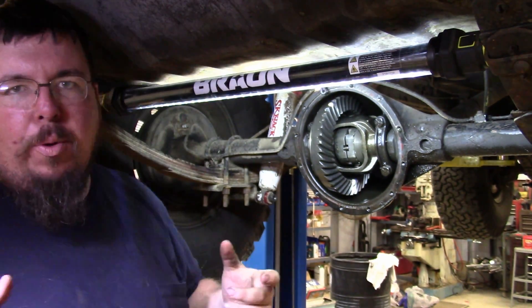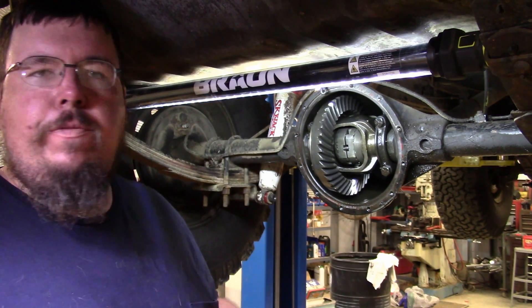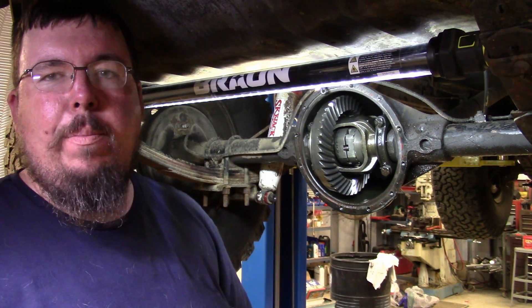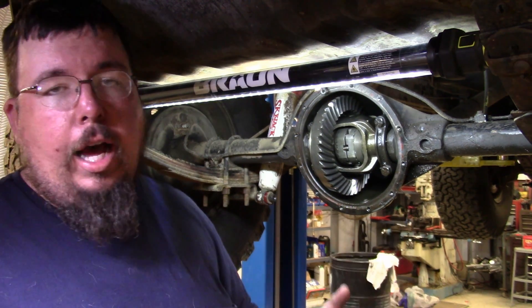So if people don't like those handling characteristics, that's really the negatives of the locker. But for somebody like me, I just like to put the power down and hammer on it — I'm going to run a locker and I'll deal with it. A little bit of extra tire wear, it's not really that important, because I'm going to burn the tires off anyway.